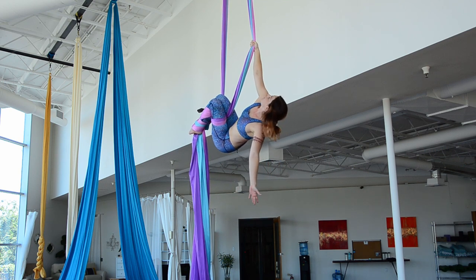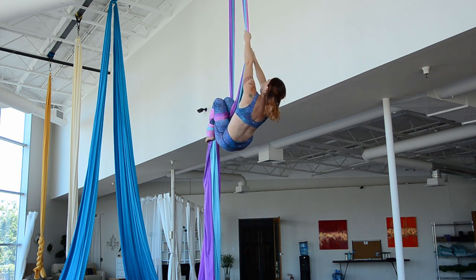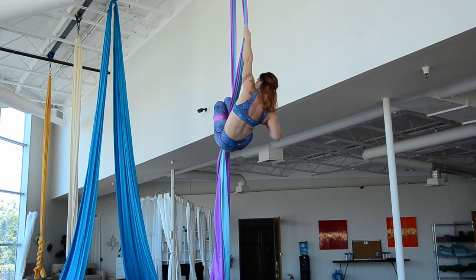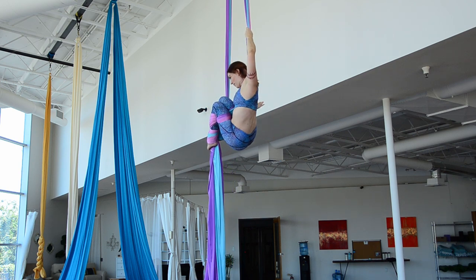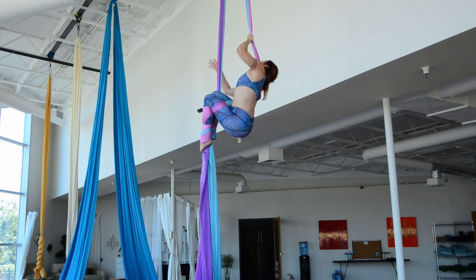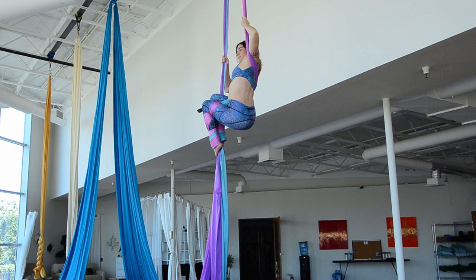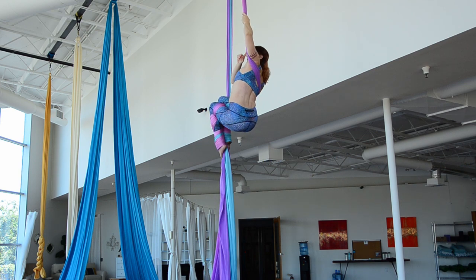From here, I'm going to switch my grip. Left hand is going to come high, right hand is going to come off, and feed right through this hole in between my body and the fabric. I'll pass it all the way around to my opposite arm. So it's starting with my right hand, it's ending up with my left arm.